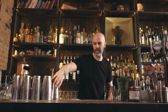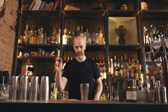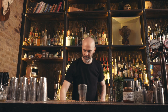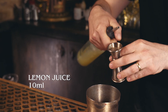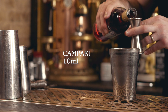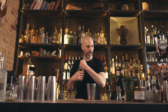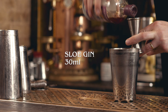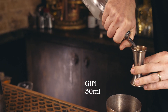This next drink is called an Enzoni. It's quite an interesting riff on a Negroni. We're going to start with 3 red grapes and a dozen or so red currants — fresh if you have it, if not dried will do. Then 10ml lemon juice, 10ml Campari, a dash of simple syrup, 30ml of sloe gin, and 30ml of London Dry Gin.